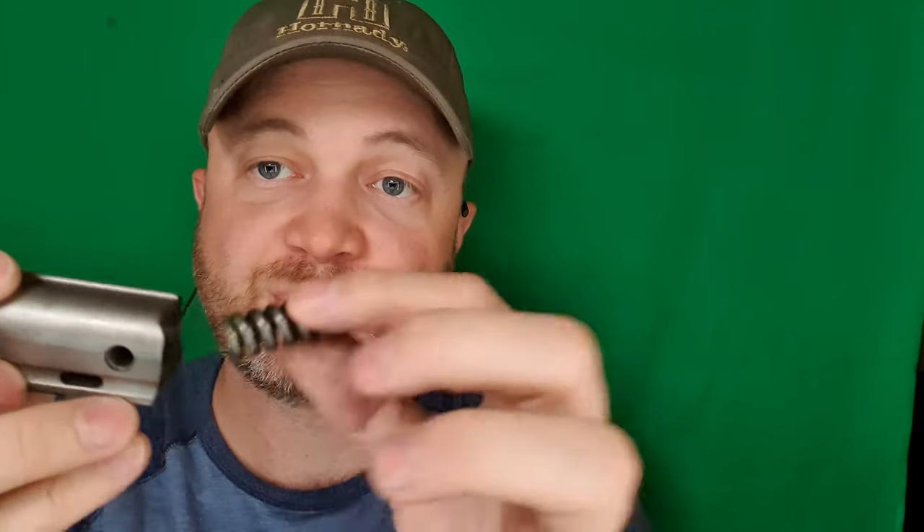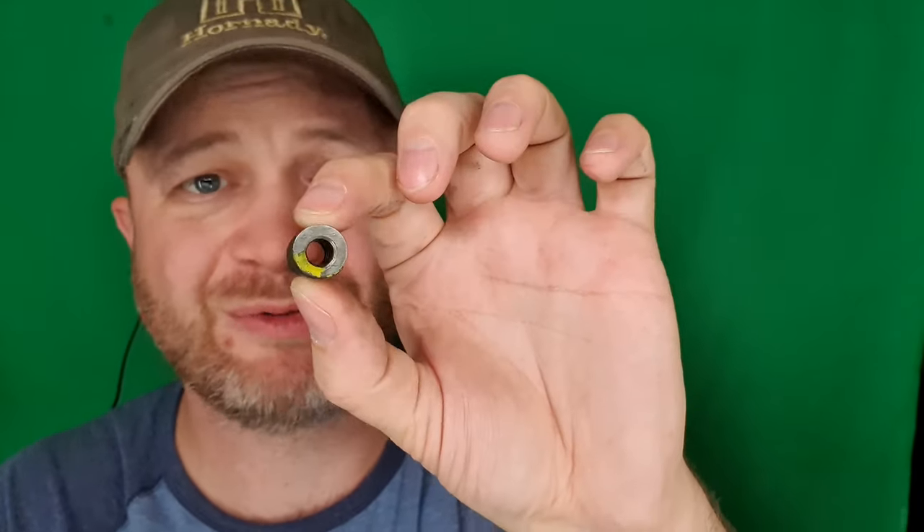Now what's gonna happen is that cam pin has nothing to hold it in, because the firing pin was holding it in, so that bit will come right out. Then my bolt head will come out, as will the inertial spring — this big, beefy spring that was in there.